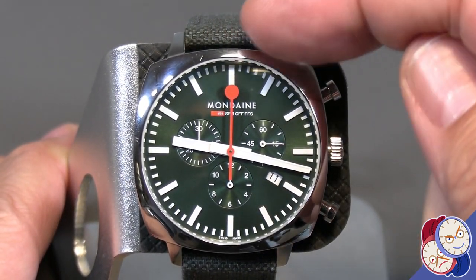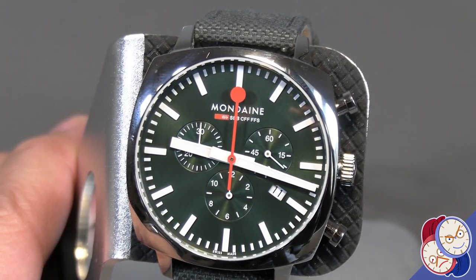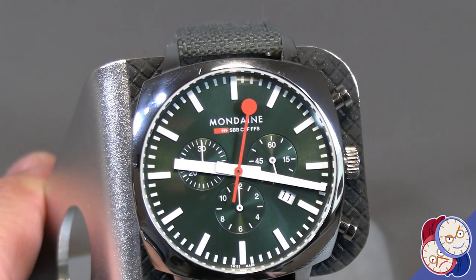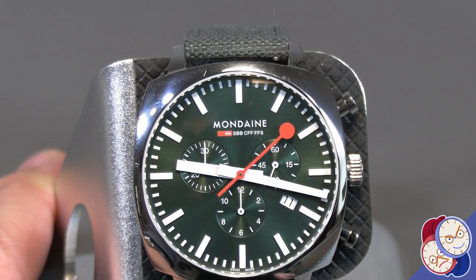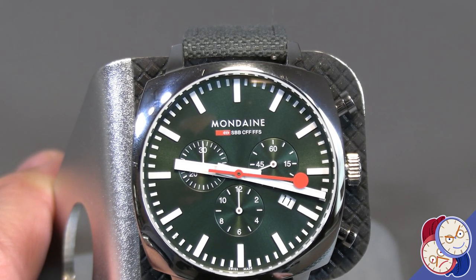The ball at the tip of the second hand isn't something I'm thrilled with, but it does give it an interesting character and makes it highly visible when it's in operation. You can't fault it for that, but with practice you'd obviously recognize the ball does point where it needs to point — it's just you have to look at it a little more closely to make sure you're looking at the right mark on the index ring.